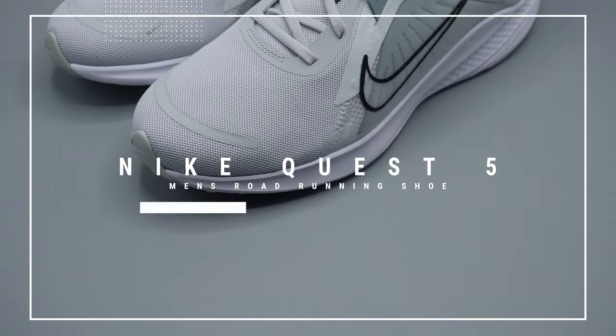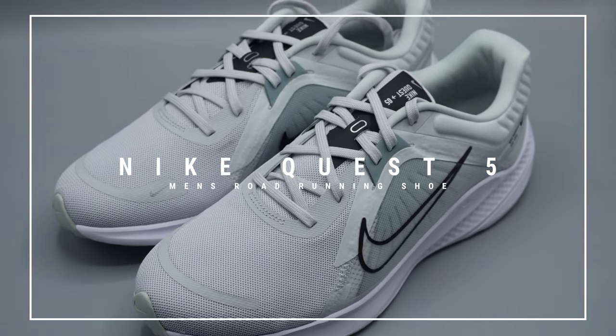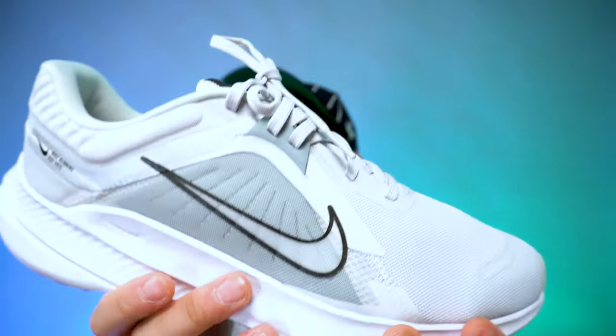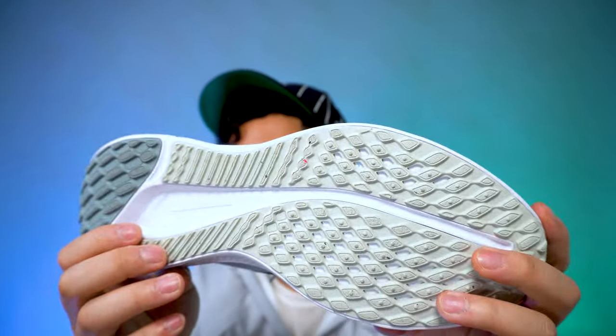What's going on everyone, my name is AJ and today we're going to be reviewing the Nike Quest 5 men's road running shoes. I got these shoes in a specific colorway — it looks pretty green to me, if not light gray, but the specific colorway is Photon Dust slash Aviator Gray, even though there are hits of black and white on the shoe, whether it's the midsole or some of the outsole.